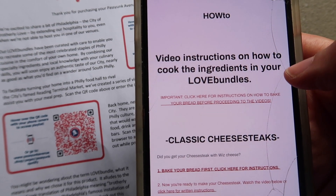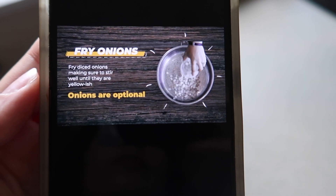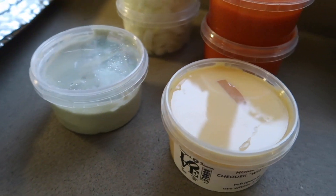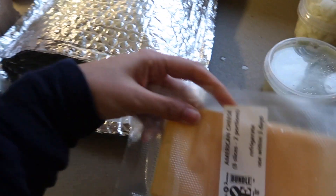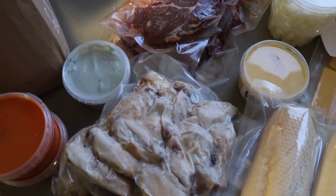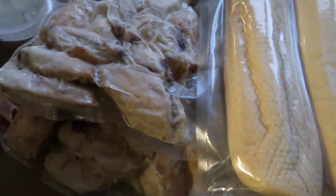We've got the cheese whiz, the blue cheese for the chicken wings, the buffalo sauce for the chicken wings, and onions. We also have American cheese. Then in this one we have the chicken wings. And then the steak, which we're going to slice up. This is a beast. So this is for four people, and it costs about £59.99. You can see the generous, generous amount of food.